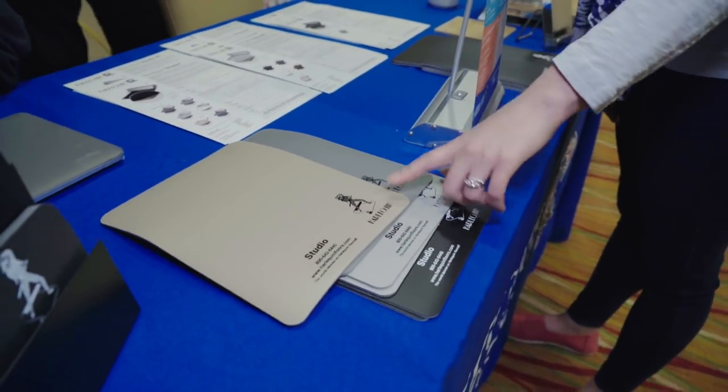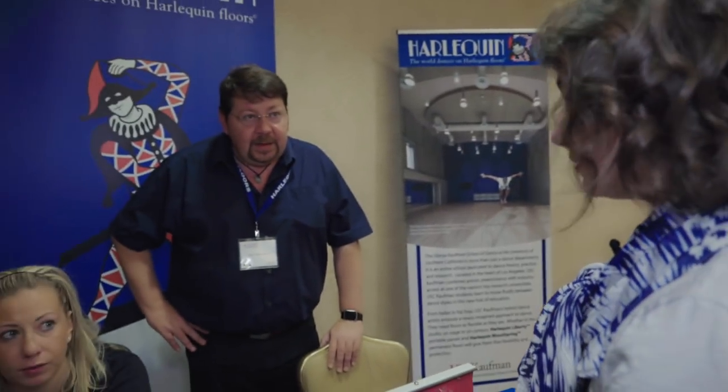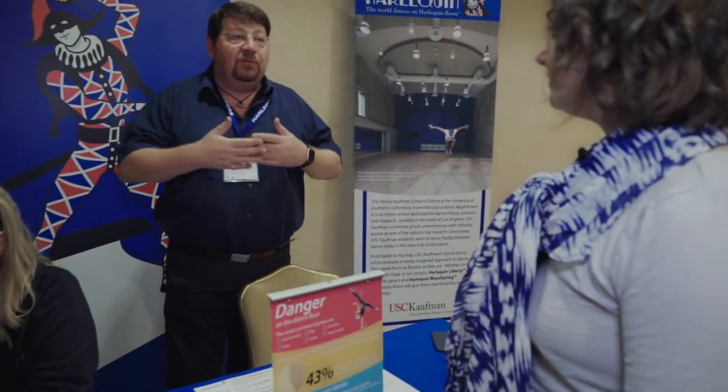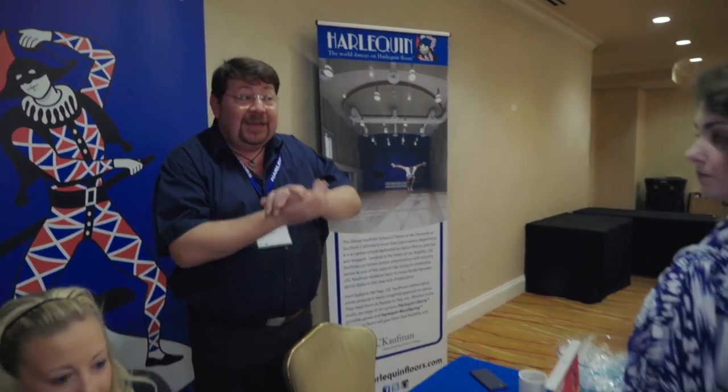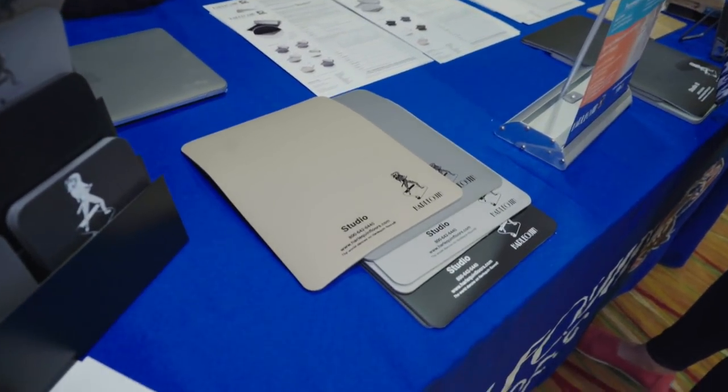Are these all different options of your floorings? Because I tell my followers a lot about Harlequin, not just for commercial use but for home studios — and I actually have some of your floor in my little home studio since I was like 11. Where possible, we try to recommend that people have a proper dance-specific sprung floor. Because whatever performance surface you have on top, having a proper sprung floor gives you between 60% and 70% force reduction — which over time, given the amount of jumps and landings, is going to minimize injuries such as stress fractures.